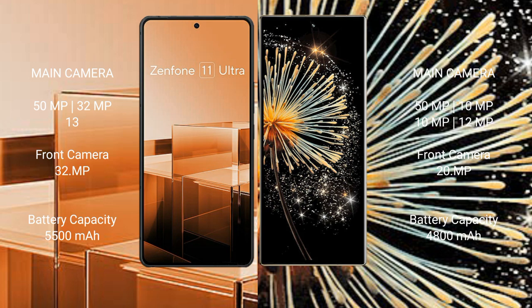The Asus Zenfone 11 Ultra has a 5500mAh battery with 65W fast charging support. The Xiaomi Mix Fold 3 has a 4800mAh battery with 67W fast charging support.